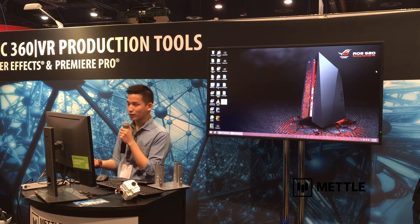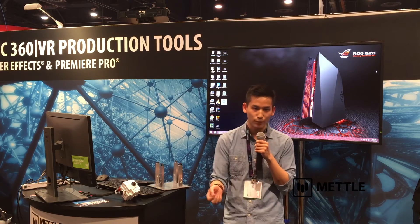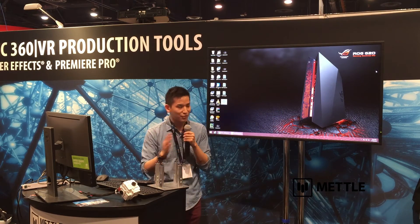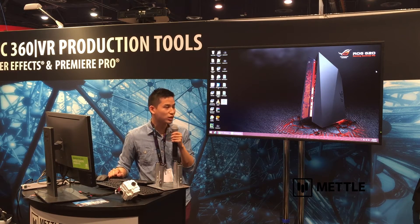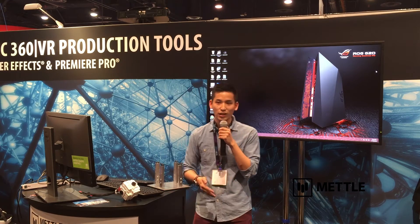The solution available today is called VideoStitch Bahana. It works great — you use a capture card, plug in your cameras, and you're good to go. It's a little bit finicky, but it works. The problem with VideoStitch, though, is that it's really expensive. You have to buy a yearly license.